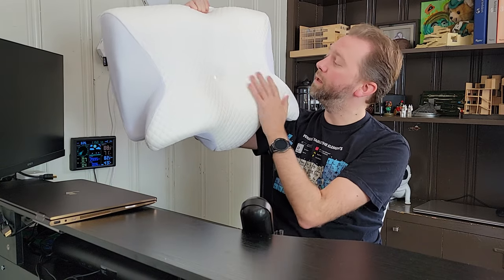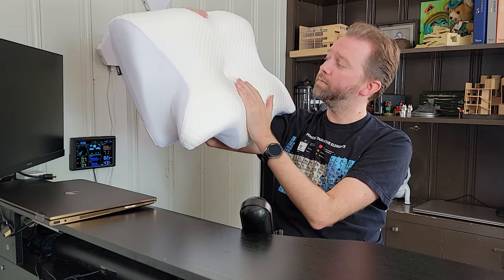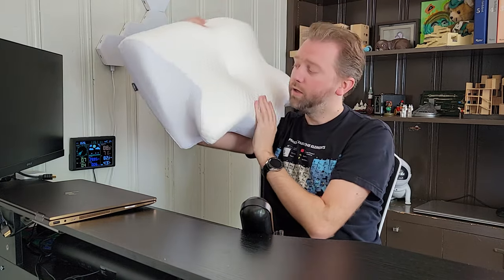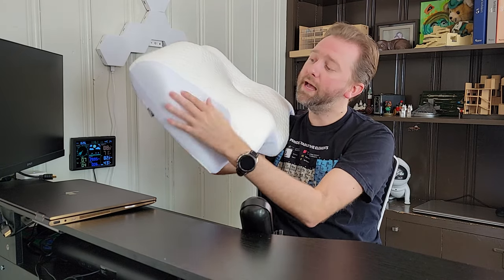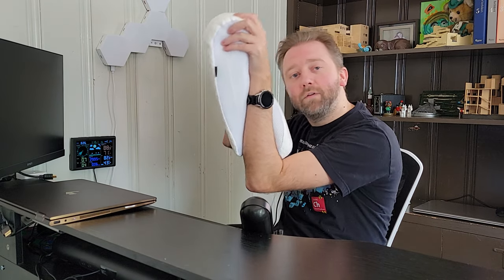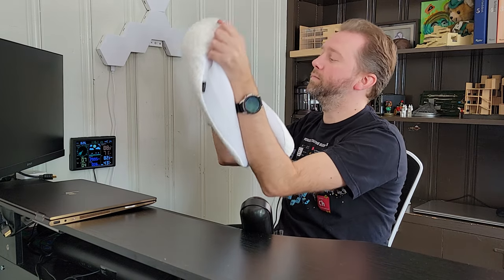So you can see right here how this is designed — you have this part that supports your neck, and then you have a hole here, and this is where your head goes, so that way your neck is supported and you relieve that tension on your head. And then you also have these sides, so if you like to sleep on your stomach, you have a place where you can put your arms so it's nice and comfortable.